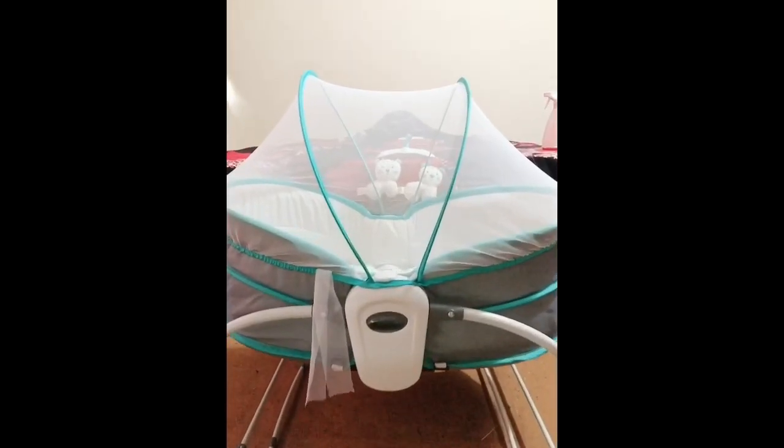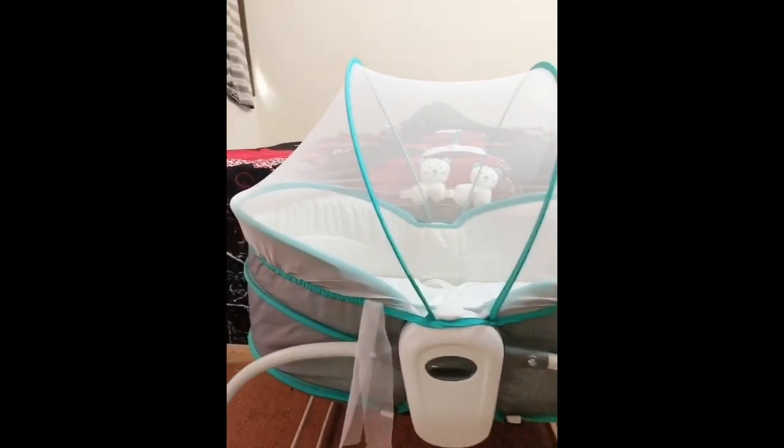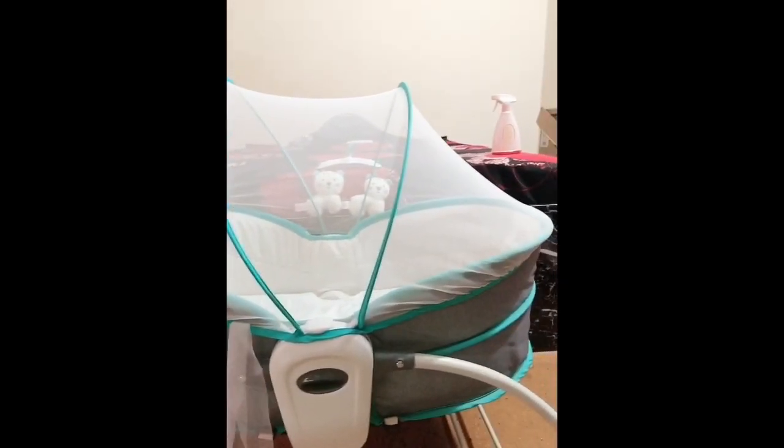Here you can see the mosquito net. You can place it to prevent mosquitoes from biting your baby, and at the same time you can still have a look at your baby whether they are sleeping or crying — it makes everything transparent.